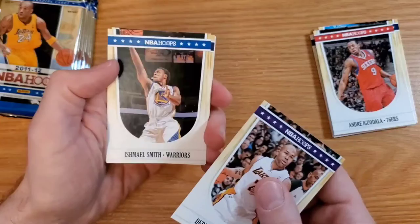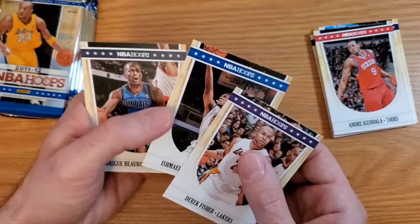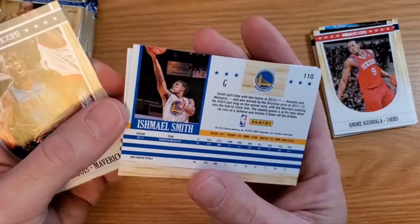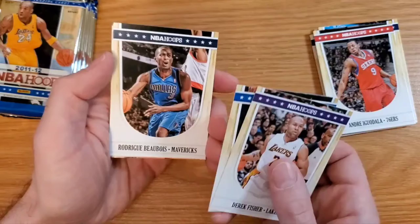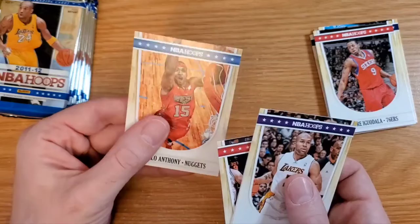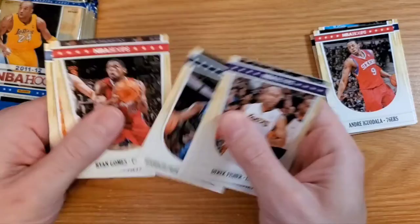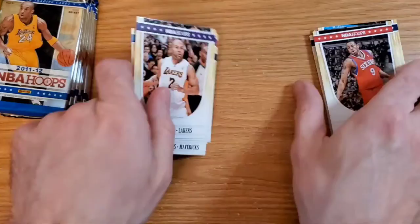Derek Fisher, Ishmael Smith — it's not a big deal but it's kind of an older card for him. This is his second-year card, probably his oldest card since I don't think he had a true rookie card. Also Roddy Beaubois, Ryan Gomes, and Carmelo Anthony — this is an all-star one. There are glossy parallels as well, and I'm trying to take note of whether any of these are glossy, but it's hard to tell just by looking.